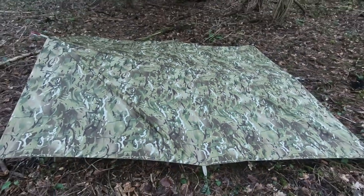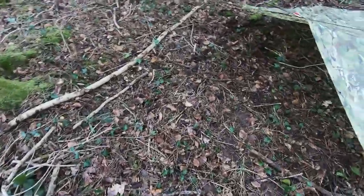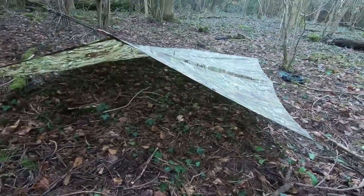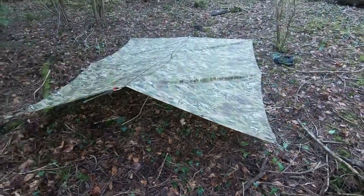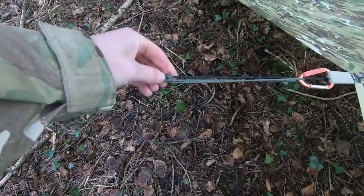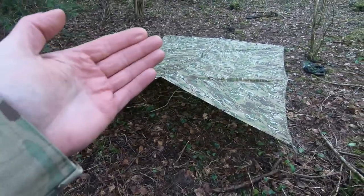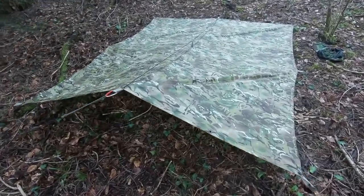Would you be happy with that height? If not, you could always change it — unpeg it, because a lot of people have it higher than this. That's more of a military thing, more tactical. If you're not happy with the height, unpeg it, undo these — they just fall apart when you loosen them — and just pull it up a bit closer to the tree to make it higher. That's how you put up a basher on one tree or one post.